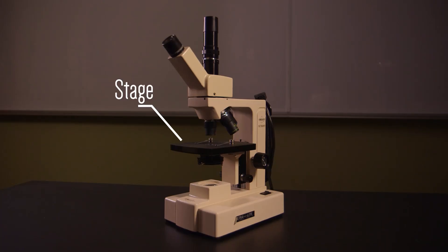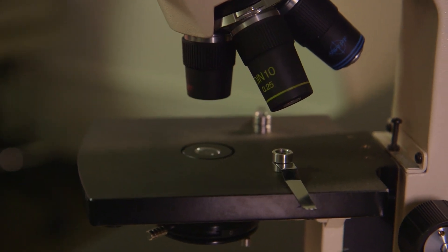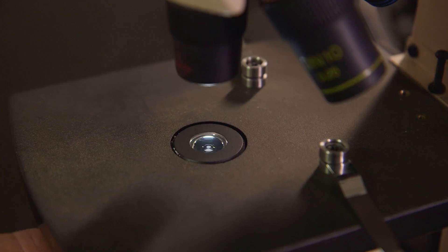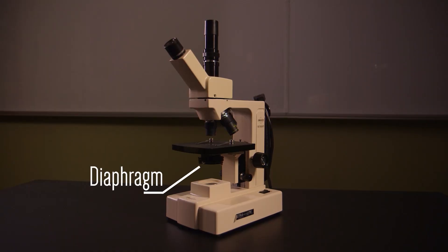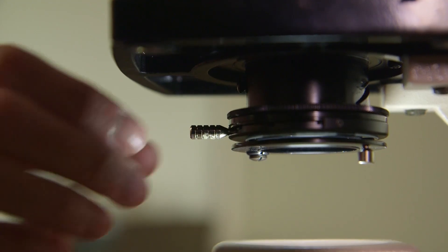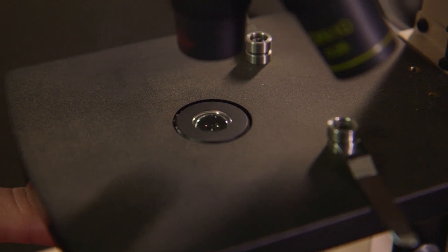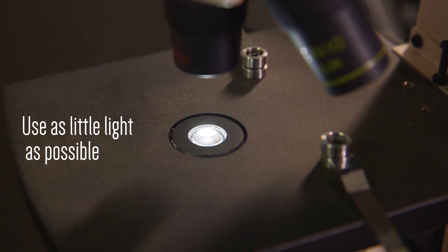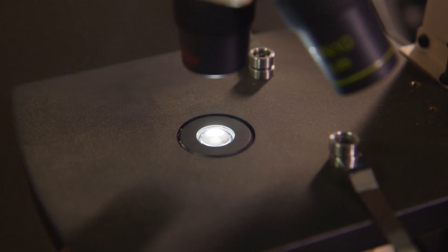You will place specimen slides on the stage. Although you have clips on the stage, you do not need to use them unless you will be moving the microscope with the slide on the stage. The opening in the stage allows light to pass through your specimen. If your slide is too dark and the specimen isn't visible, try adjusting the diaphragm. The diaphragm controls the amount of light coming through the specimen. It is attached to a condenser lens, which should be visible through the opening in the stage. You can adjust the amount of light by moving the diaphragm lever. Use as little light as possible — too much light can wash out or distort your specimen. The right amount of light improves the clarity of the specimen.